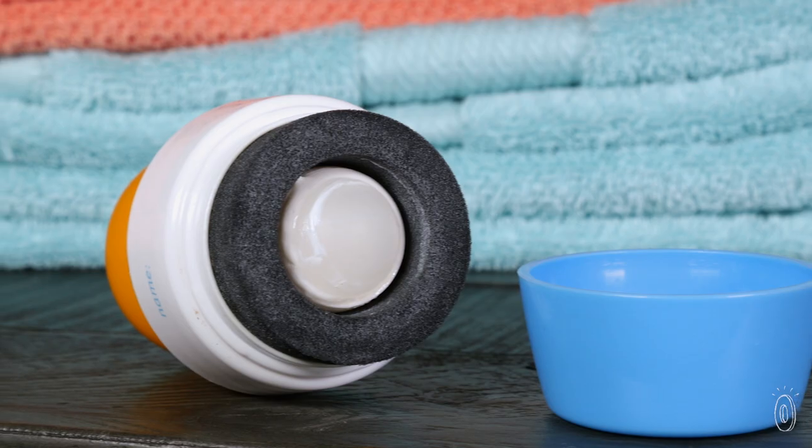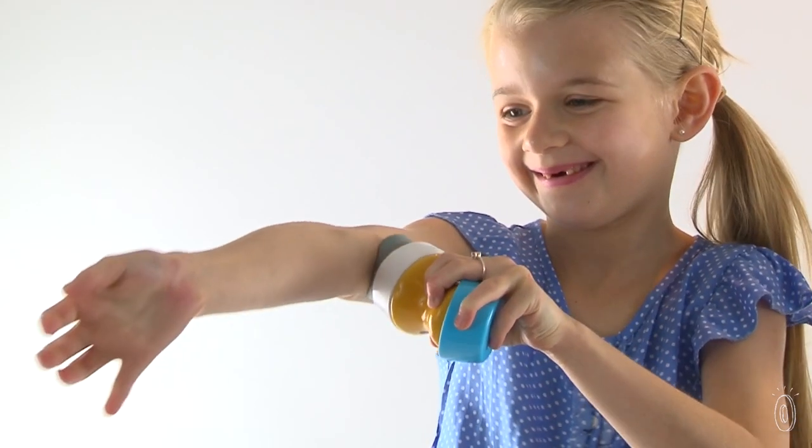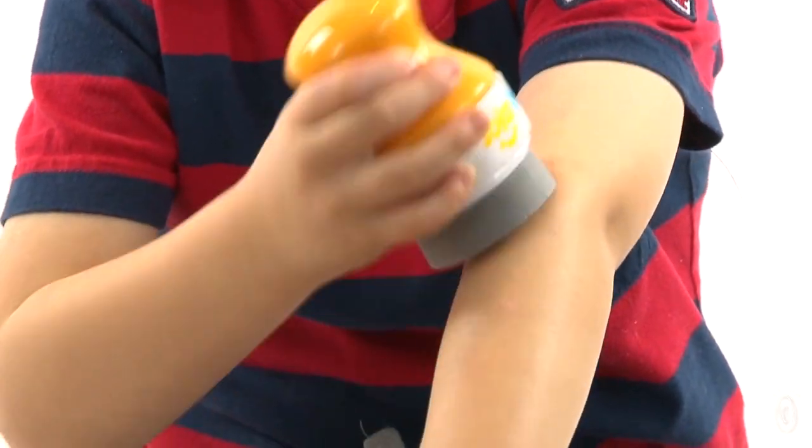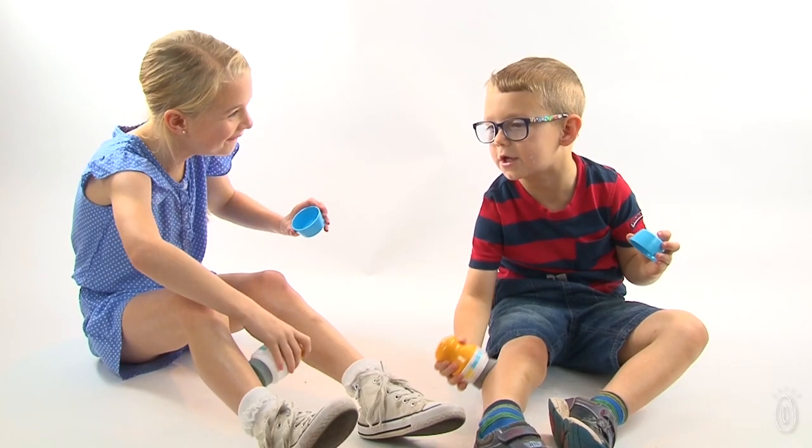A combination rollerball and sponge applies sunscreen evenly with less mess, and the ergonomic handle makes the applicator easier to hold, which is why it works so well with little hands or for folks with dexterity issues.